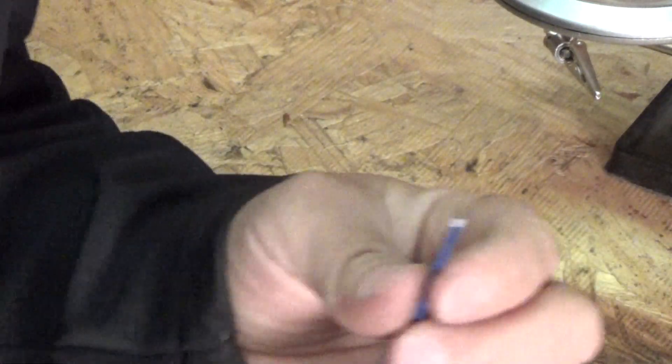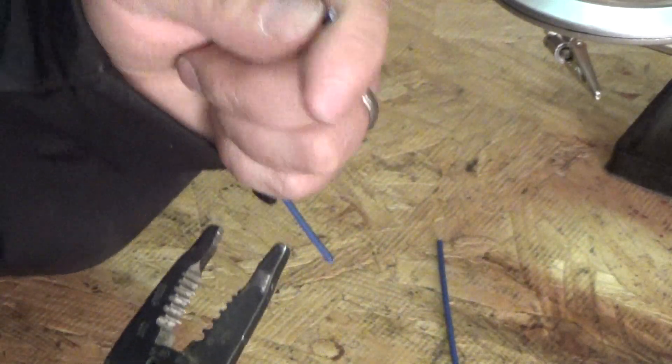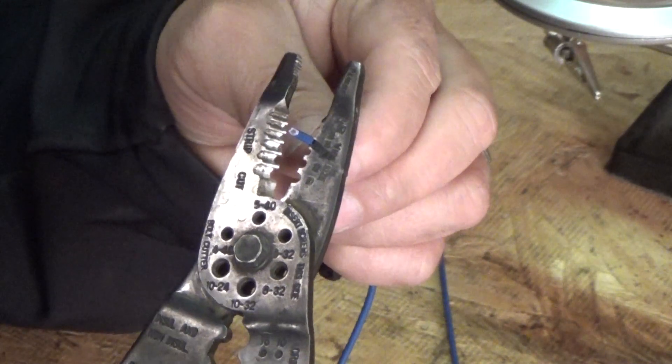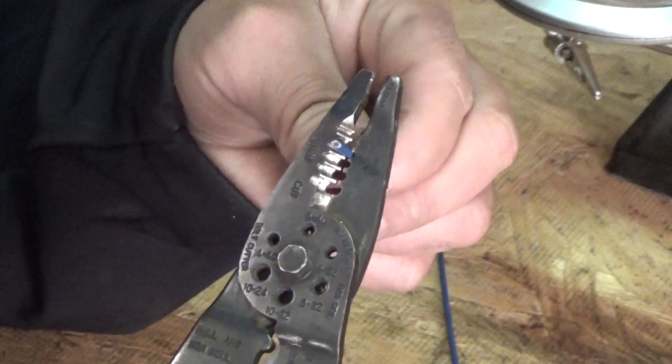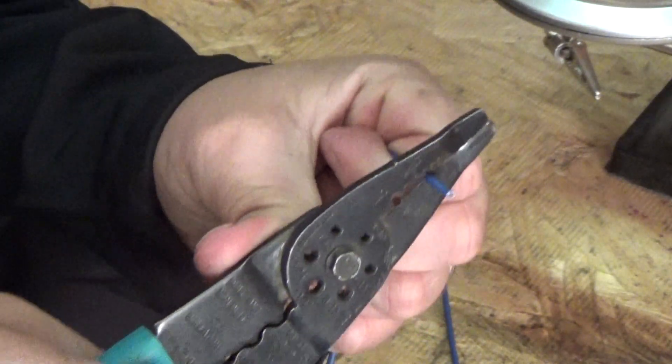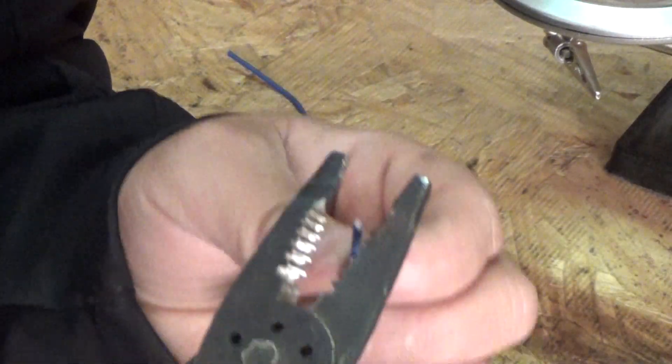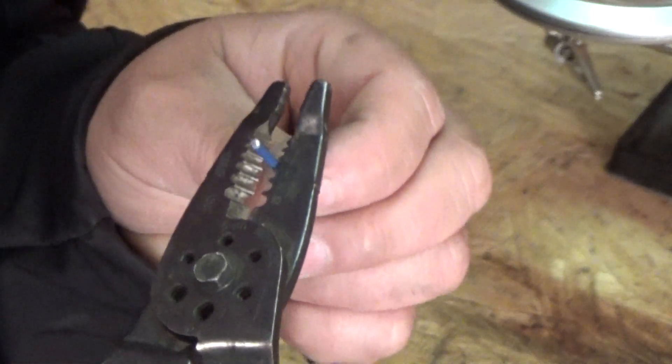The first thing you'll have to do is strip the wires. Using wire strippers, you don't have to take off a ton — just strip enough that you can make a good connection, about a half inch or so. Then do the other one as well; you'll need both of them stripped on the ends.